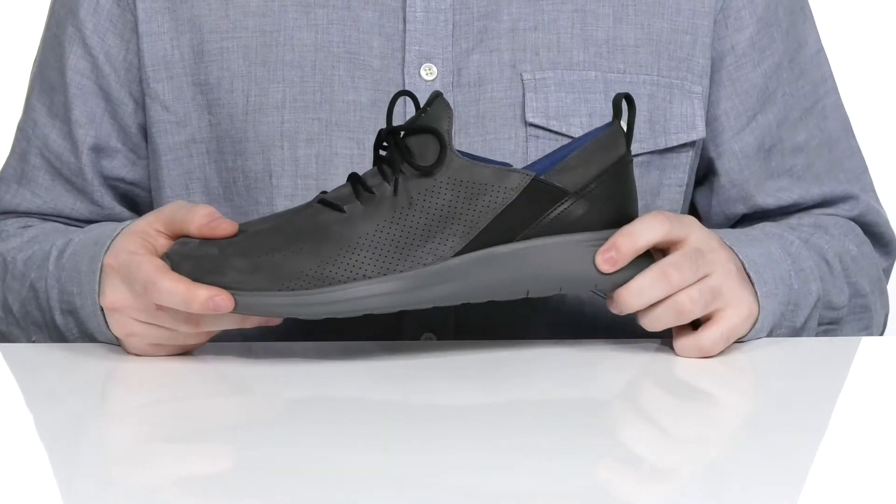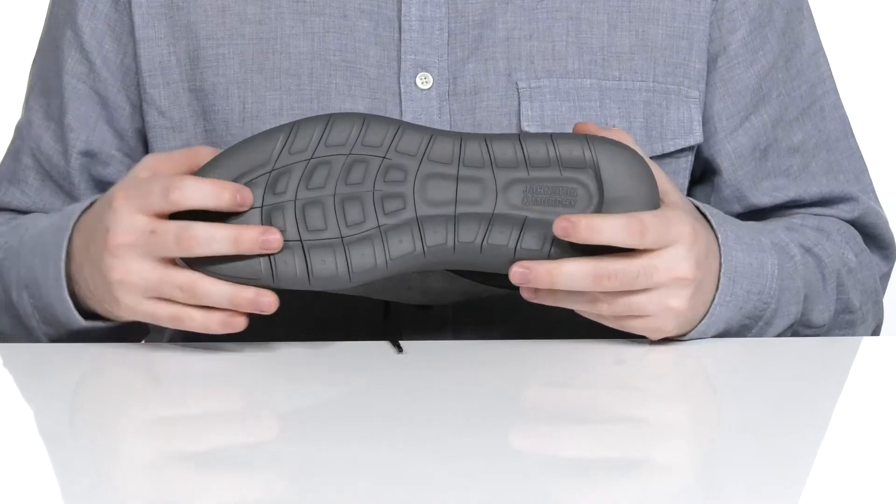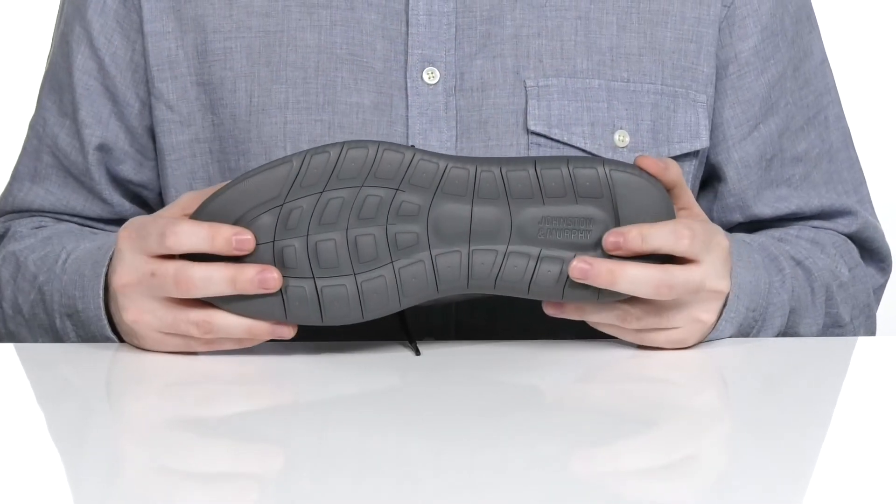Underneath it has a lightweight shock-absorbing midsole and outsole combination, giving you lots of grip and comfort underfoot.